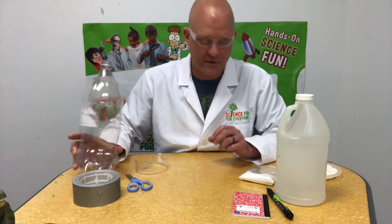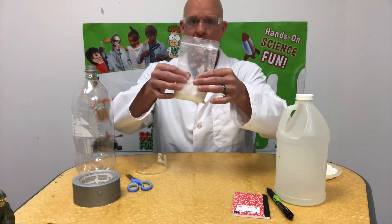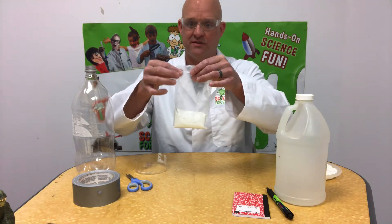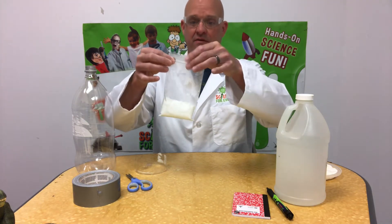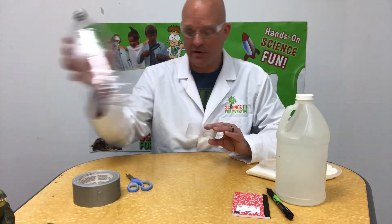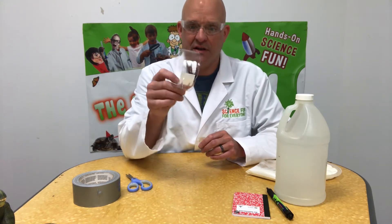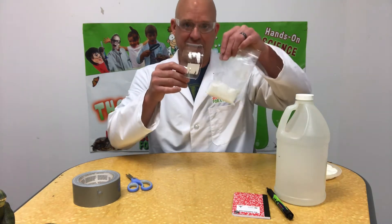Before you leave, you're going to put in a baggie about a quarter cup of plaster of paris. Make sure you seal this up so it doesn't get all over your stuff. You're going to take an old 2-liter plastic bottle and cut it into as many little rings as you can get — you're going to need a ring for each one of your baggies.